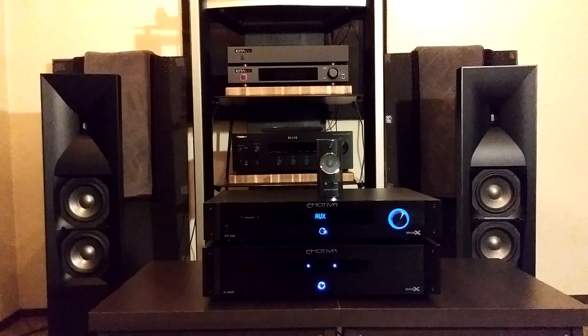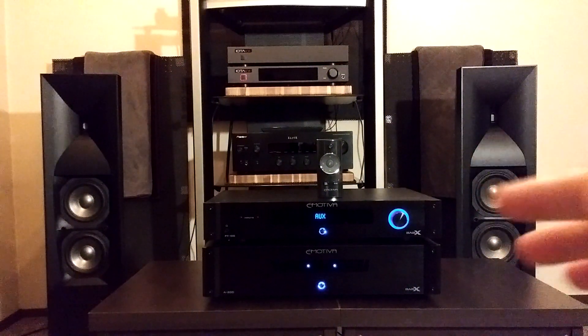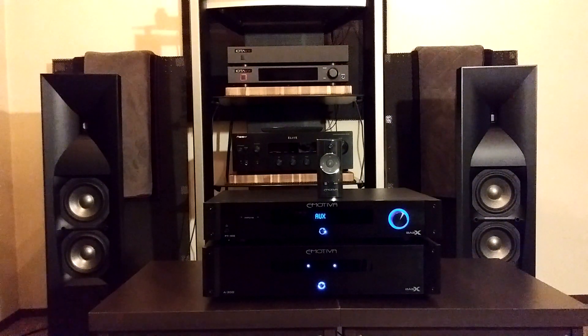I'm calling it the Emotiva BasX stack — Solid State Muscle on a Budget. The top component here is the PT100, which is the two-channel digital analog preamp and tuner. The bottom component is the two-channel amplifier — Class AB, rated at 150 watts at 8 ohms, 300 watts at 4 ohms, and around 225 watts at 6 ohms. The PT100 sells for $299 US dollars.